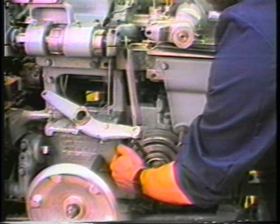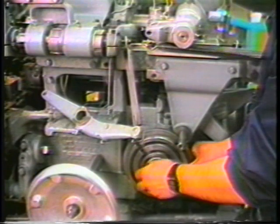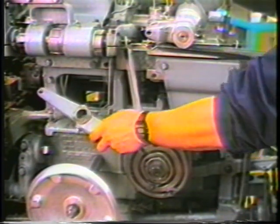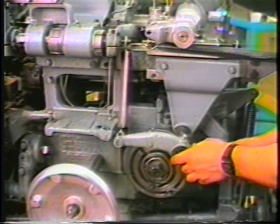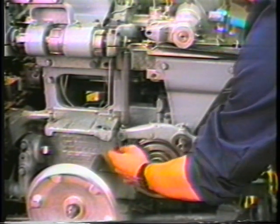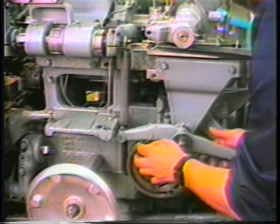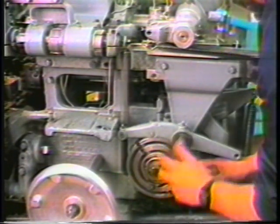Snug up the retaining nut. Assemble the collet opening and closing linkage to the point that the bushing supports the countersink arm linkage.